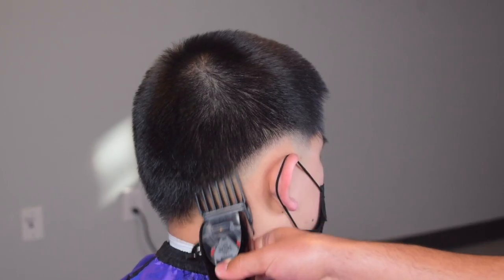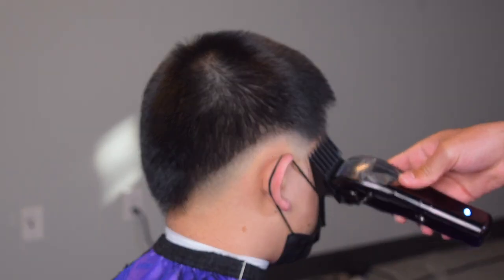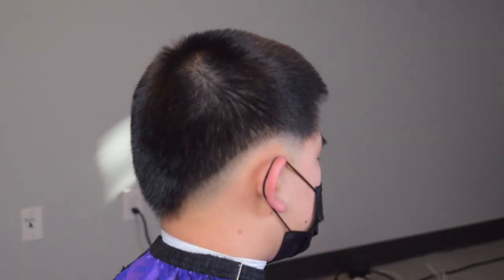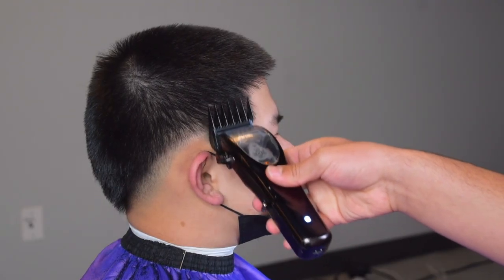Right here I have my five guard and the lever is fully closed. Next I switch to my four guard and I'm doing the same thing, just going up a little bit lower under that five guard area. And now I have my three guard.